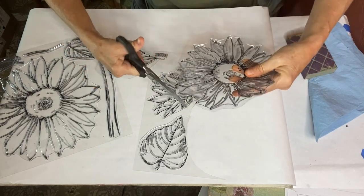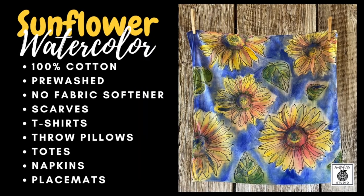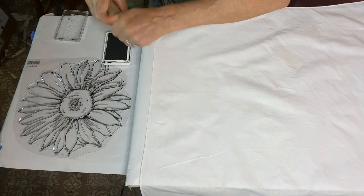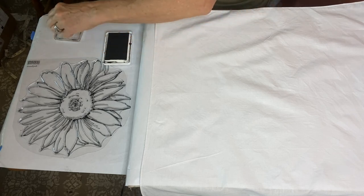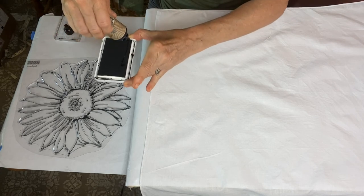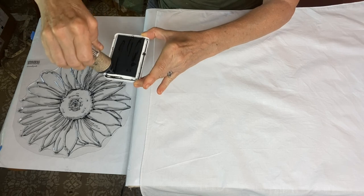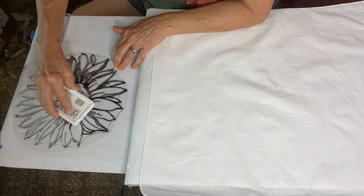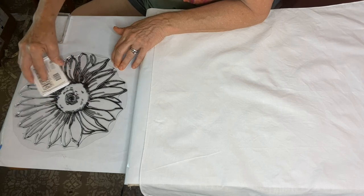The techniques I show you in this video can be used on t-shirts, throw pillows, placemats, napkins — whatever you have that's 100% natural fibers. I'm using a 100% cotton bandana that I pre-washed without any fabric softener.